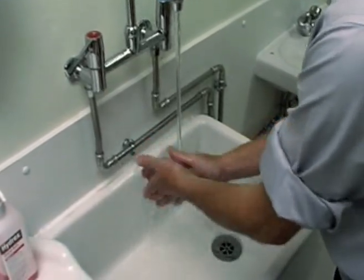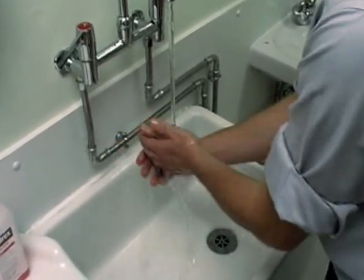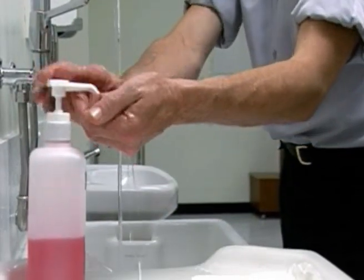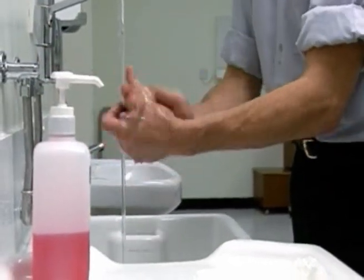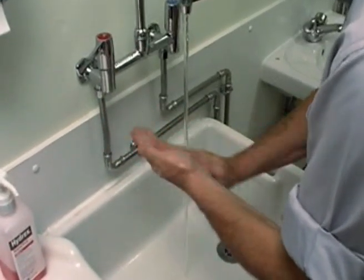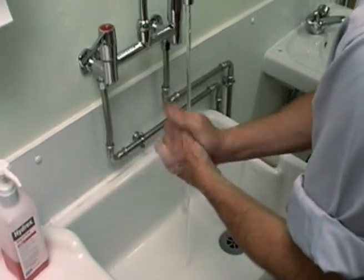Wet the hands thoroughly before applying the washing agent. Now rub palm to palm.